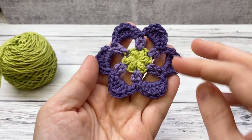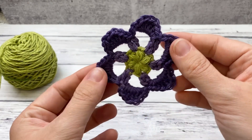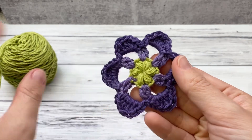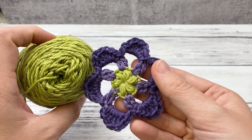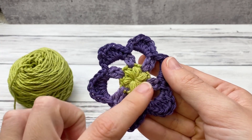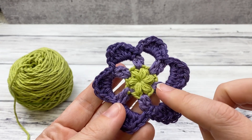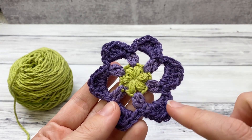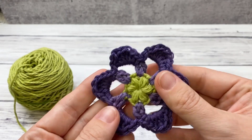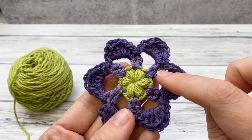Today we're going to be making an easy six petal flower you can use as an applique or for lots of other projects. I'm going to work the entire thing in this light green — it's a DK weight cotton yarn, as you can see it shows up much better on camera. I'm going to do it all in the same color, but for this particular one I changed color every round: a lighter purple and a dark purple.